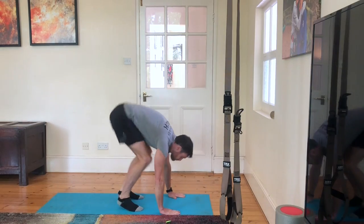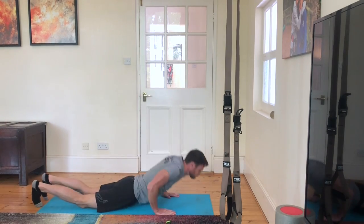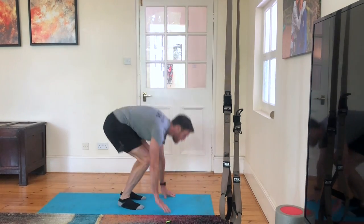After 10 minutes you add a rep, so in the 11th minute you'll do seven of each, in the 12th minute you'll do eight of each, and so on. Go as far as you can until you're blown up — enjoy.